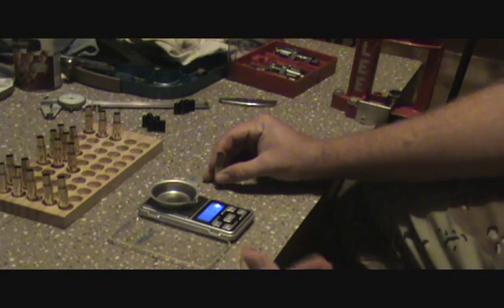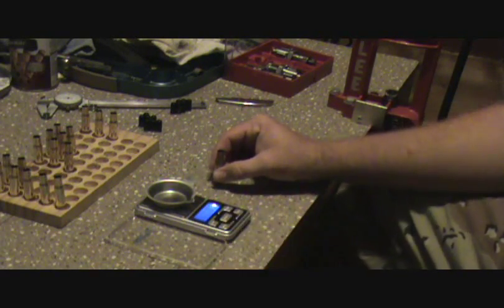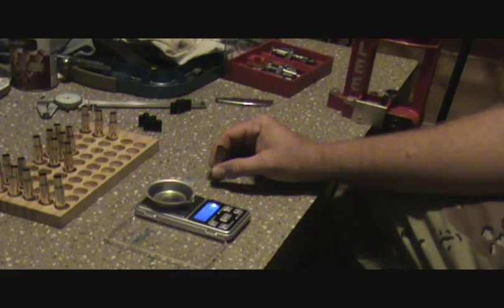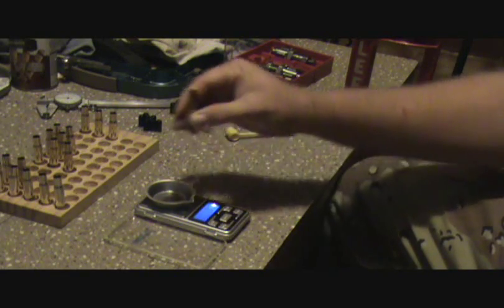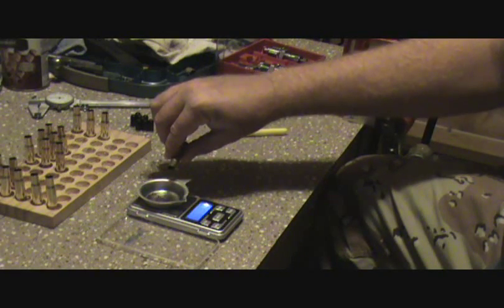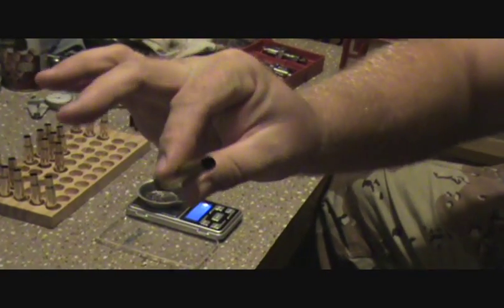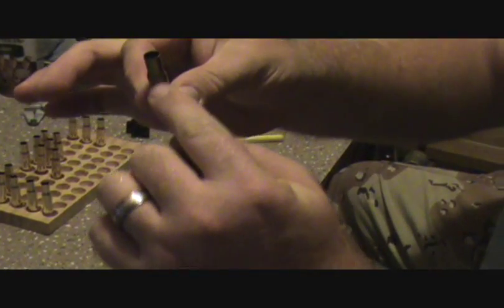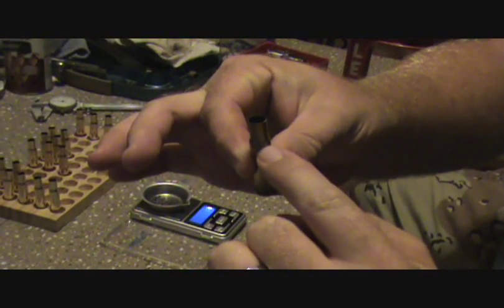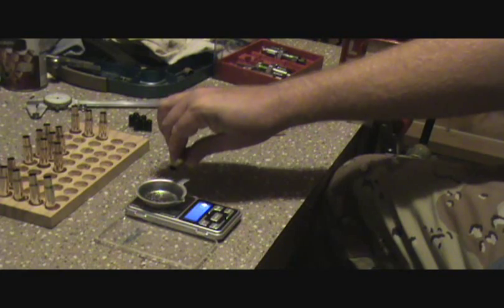If you're doing a bunch of rounds and you get a powder thrower, that's fine, but usually for rifle rounds I only sit down and do a few at a time - maybe up to 20 - and I want to make sure they're all exactly the same. So I trickle my powder, and this is how I do it: I just take my case and start dumping it in, and all you gotta do is just take and roll it in between your fingers while you're pouring it out. Because of the bottleneck of the cartridge, the powder will trickle down into the neck and trickle out the front.